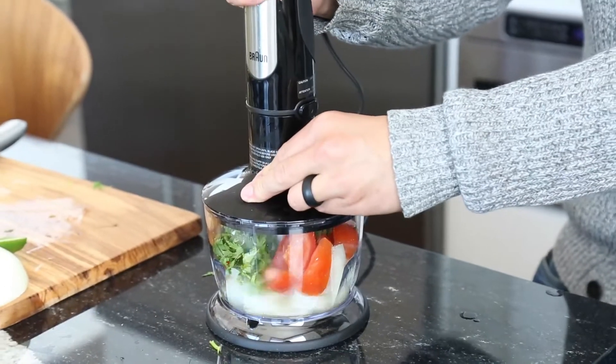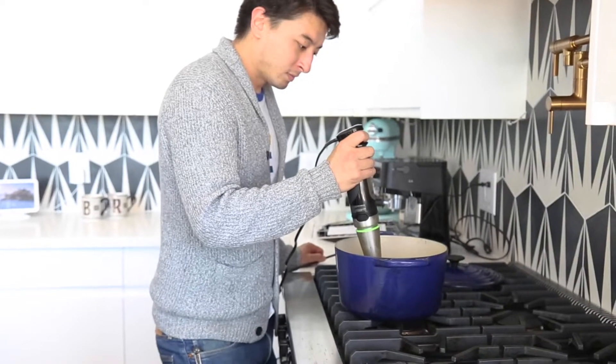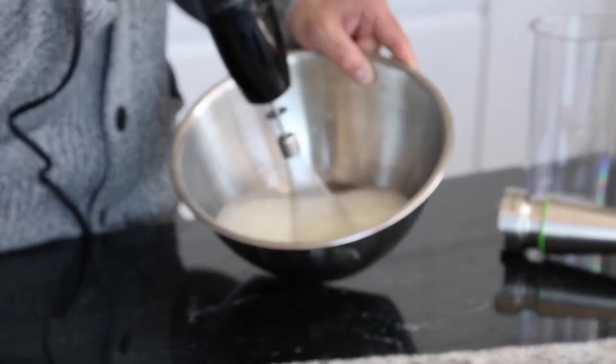When choosing a hand blender, you'll need to think about power, speed, and what you plan to make with it. In our testing, the MultiQuick 7's blending wand, whisk, and two-cup food chopper made it easy to make soups, emulsions, and sauces.